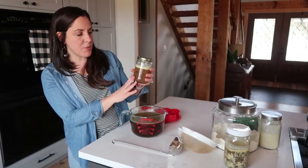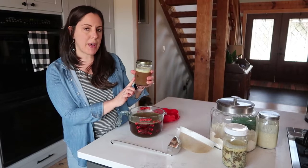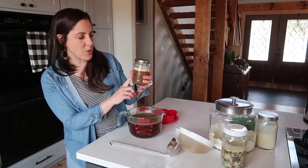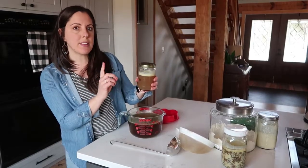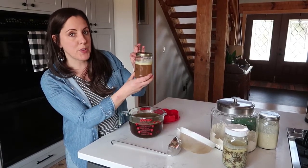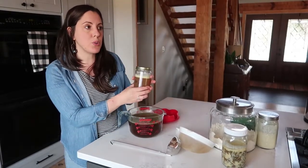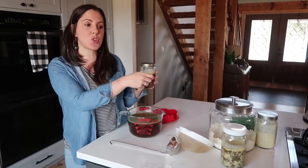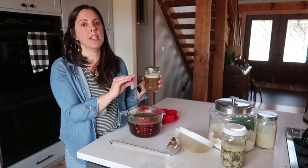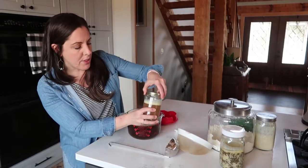I freeze my broth in recycled peanut butter jars — something with a straight side. I also use wide-mouth canning jars, but I prefer to save my canning jars for canning. We've also used salsa jars. When you're freezing liquids, you want to make sure to leave a good headspace at the top — that will prevent the jars from cracking in the freezer. The other tip is to make sure the jars are completely cool: I strain my broth into the jars, put all the jars in the refrigerator, and then after they are totally cool, I transfer them to the freezer.